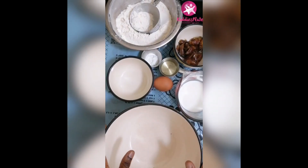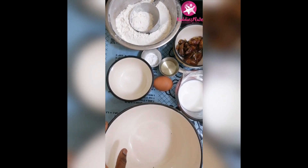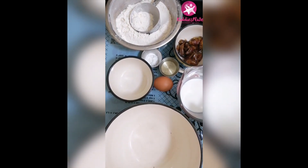Hello beautiful people, welcome back to my channel. If this is your first time here, my name is Rafia. So today I want to share how I make plain muffin — plain muffin, nothing else. That's what we are making today.